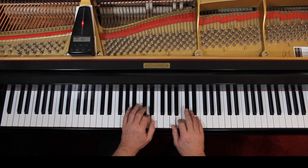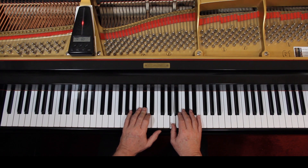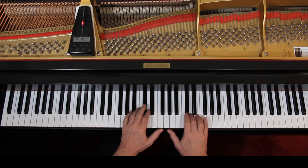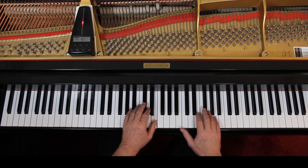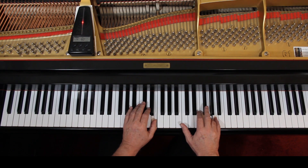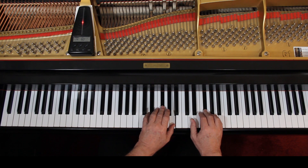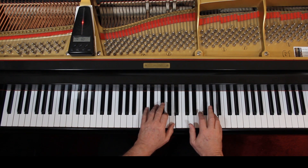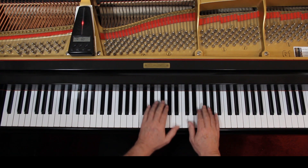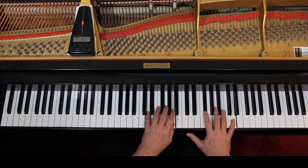Rest, rest. One, two, rest. One, two, three, and four, and one, and two, and one. One, two, hold, two, rest. Two, rest. One, two, three, hold, off.